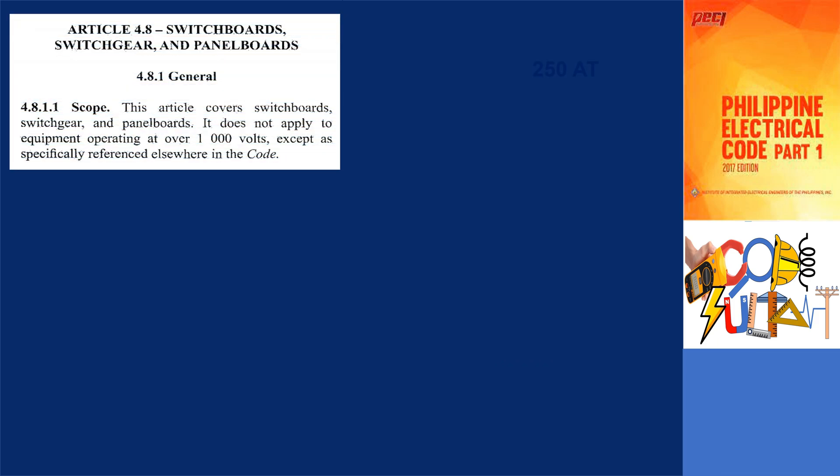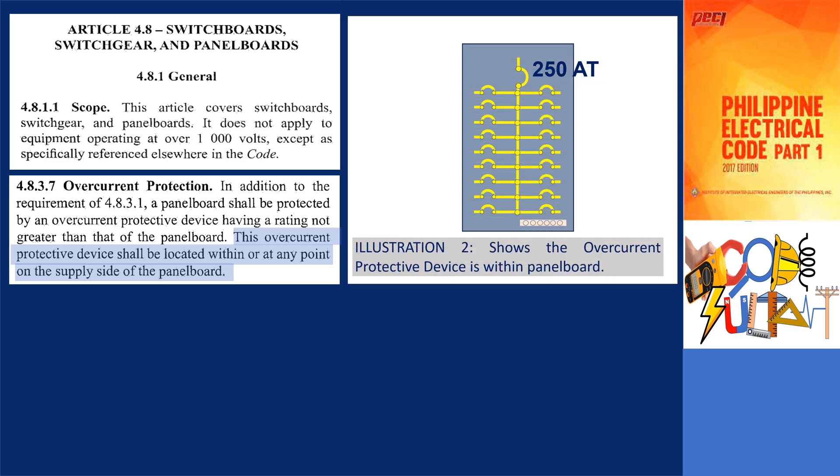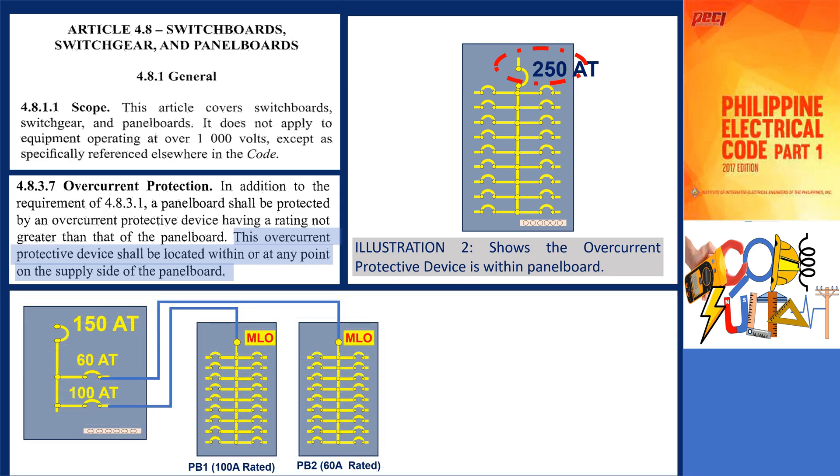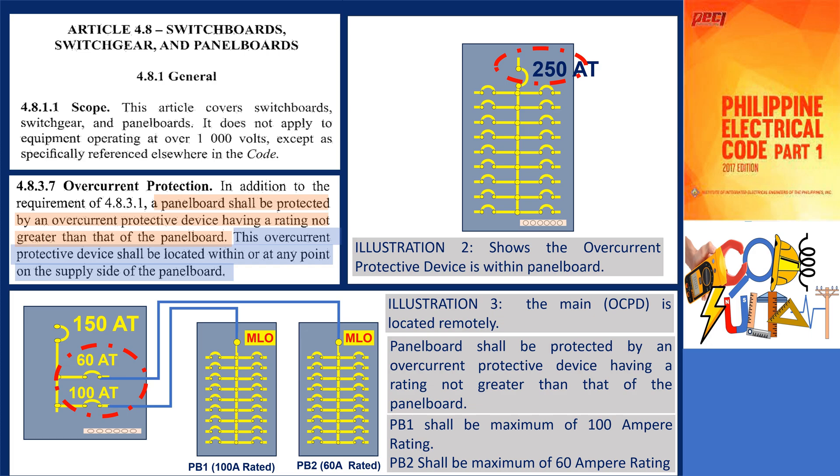According to section 4.8.3.7 of the code, it is required to install an overcurrent protective device somewhere on the supply side of the panel board. The specific location within the panel board is not mandated by the code. For instance, in illustration 2, the main circuit breaker or protective device can be integrated into the panel board itself. Conversely, in illustration 3, the main circuit breaker or protective device is placed at a remote location. It is important to note that the panel board must be safeguarded by an overcurrent protective device with a rating no greater than the panel board's rating. Panel PB1 has a rating of 100 amperes, hence its maximum overcurrent protective device rating should be 100 amperes. Similarly, panel PB2 is rated at 60 amperes, and it should be protected by a maximum rating of 60 amperes as well.